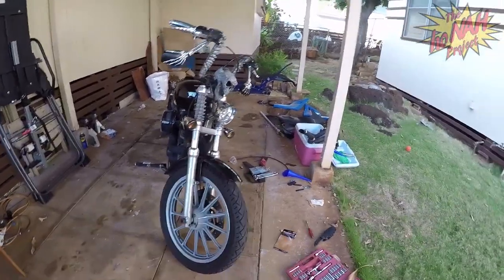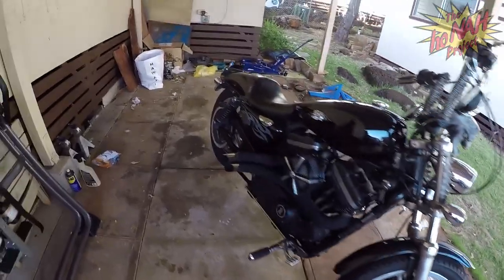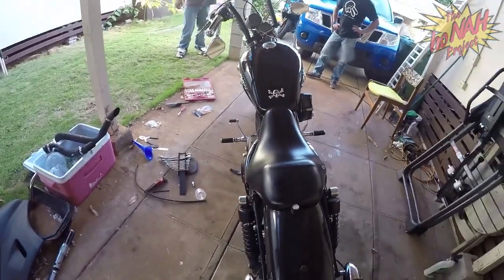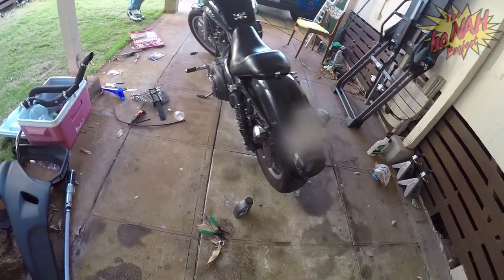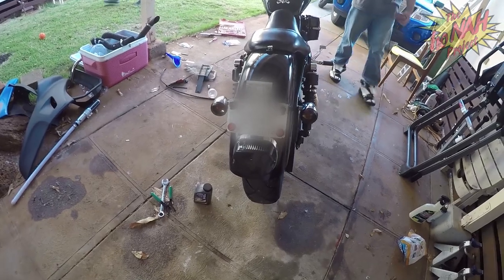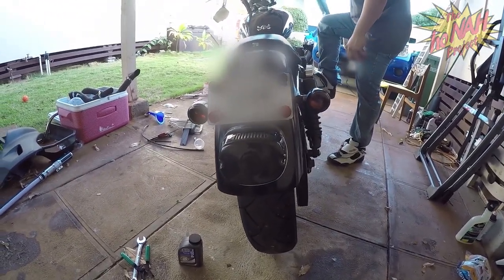What's up guys, it's Andy from the Hone App project. Today we're gonna talk about rear brake light switches. The Harley I ride apparently had the brake light switch go bad, so I'm gonna show you guys basically how to fix it.